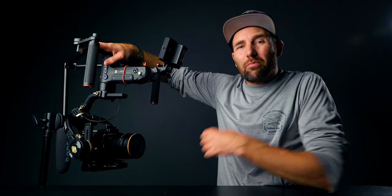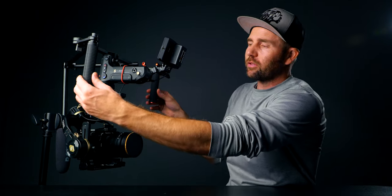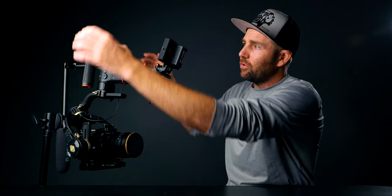I just want to mention that this particular dual handle grip is not made specifically for the Crane 3S — it's a universal grip. As long as you have a 3/8-inch screw or a quarter-inch in the bottom of your gimbal, this dual handle grip will fit. You can also adjust the arms in and out so it fits the length of your body. It's about 80 bucks and you can find it on Amazon — it's called AFI or something like that. I'll put the links in the description.